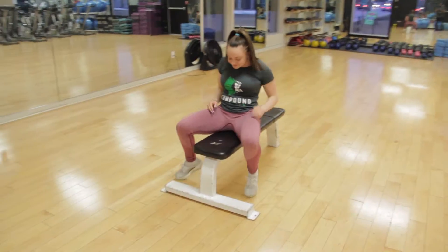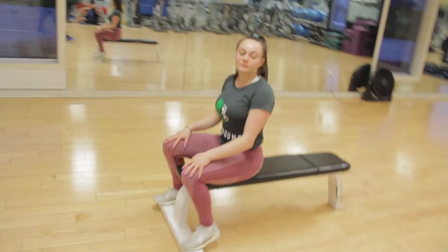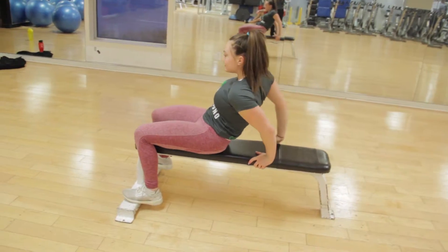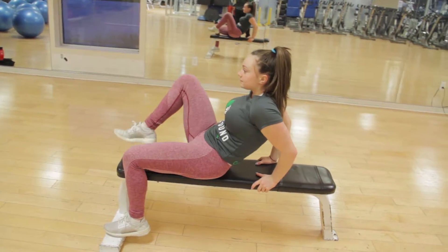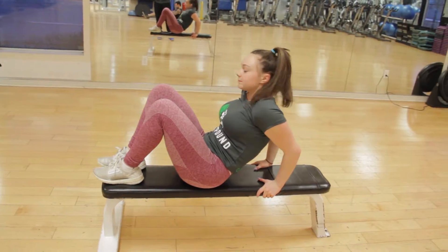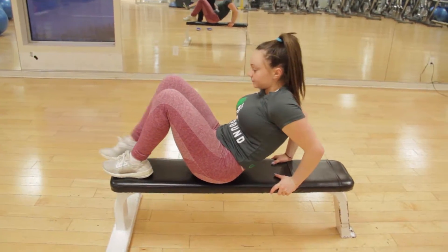Now we're going to proceed off the bench. It's a similar technique — the only difference is that you're using a bench, so the surface area is a little bit less. Therefore there's more demand on the body in terms of muscle recruitment, because of the instability and the smaller surface area. Alright, let's hit it.